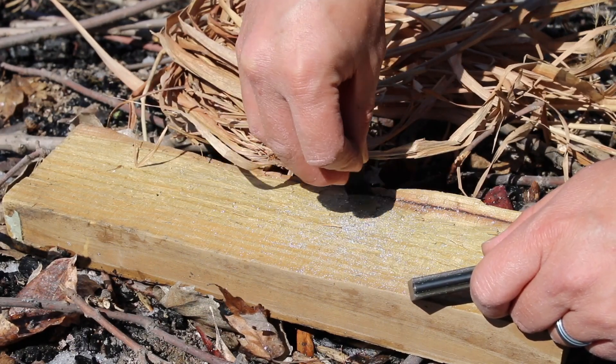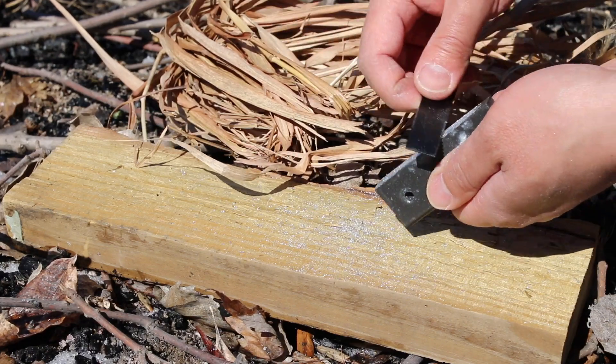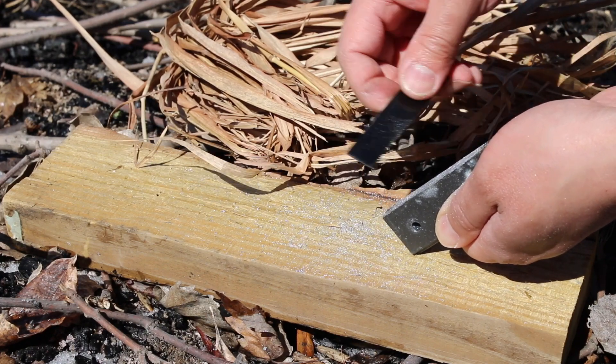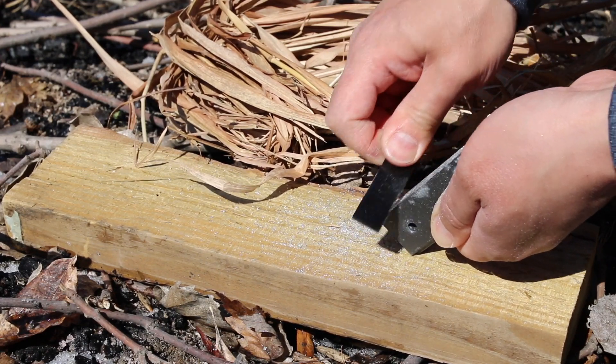You want to gather as much as you can into a concentrated pile so it'll give you a nice big burst of flame. Make sure you have your dry stuff really close because this flame is only going to last for a couple seconds.